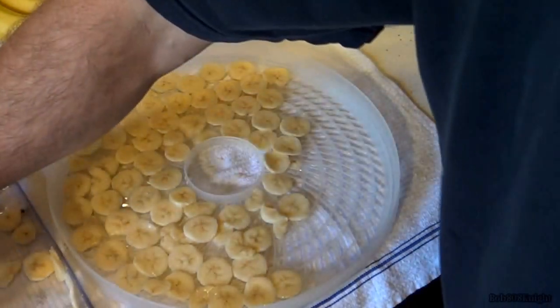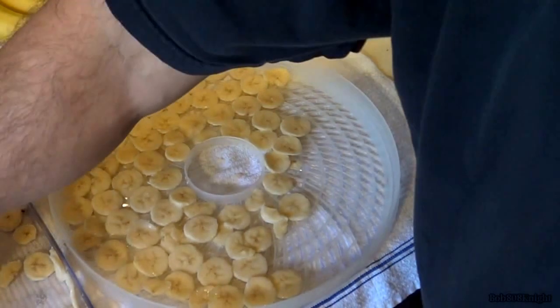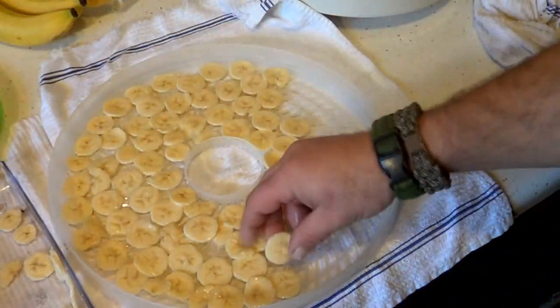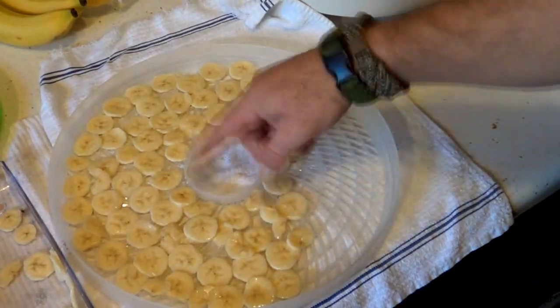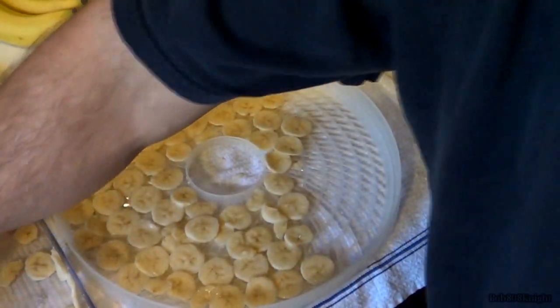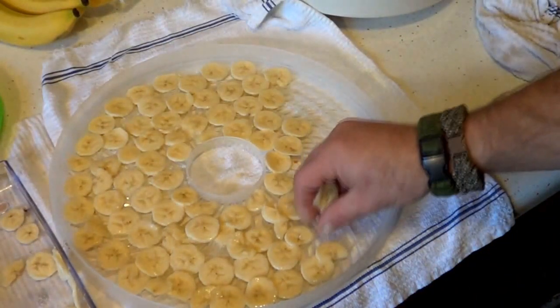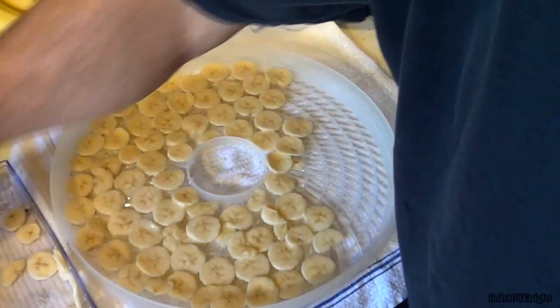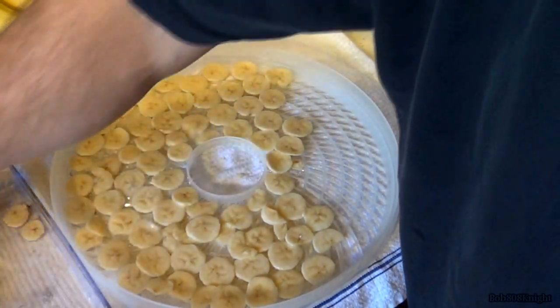Another thing I like to do personally is work over a towel. I don't put the tray in the dehydrator while I'm placing items on it — that way any excess drips down onto the towel instead of the bottom of the dehydrator, which makes it less mess to clean up. And these are extremely slimy, so I figured I'd let you know that too.